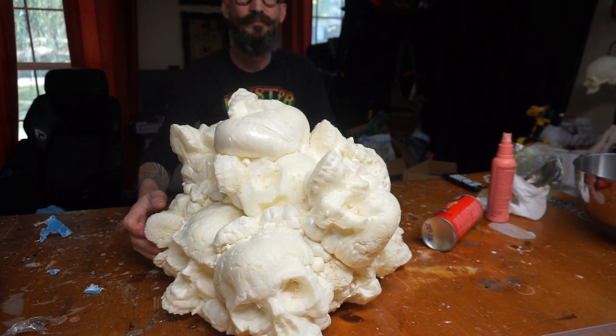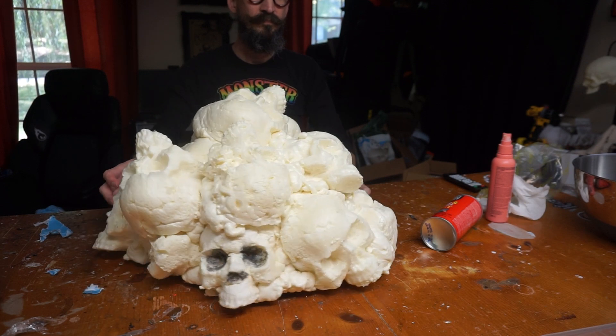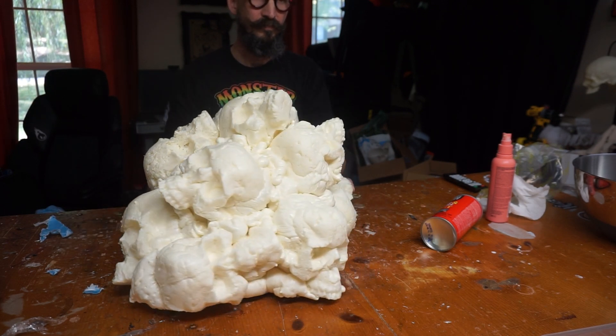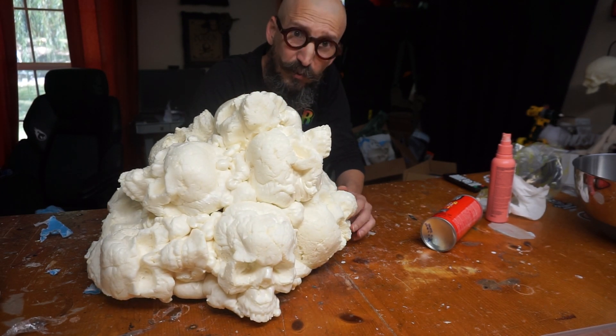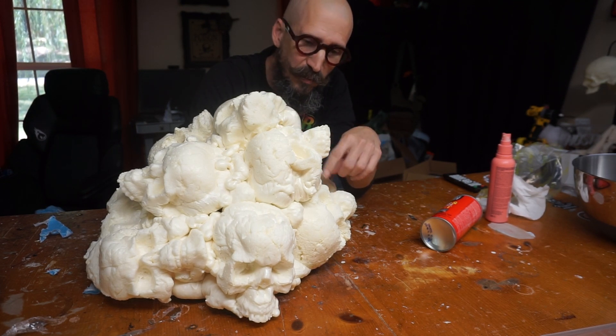Check this out — let's give it a 360. Now it just looks like a big pile, so we're going to have to differentiate the skulls from the coal, from the embers. So let's start painting.